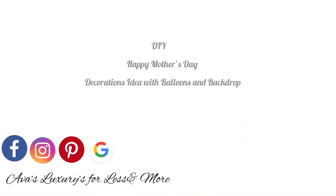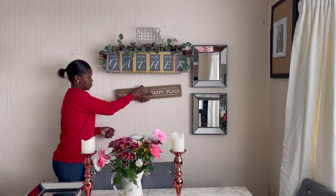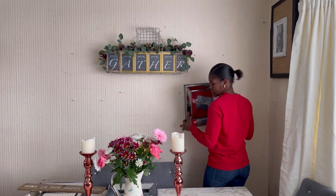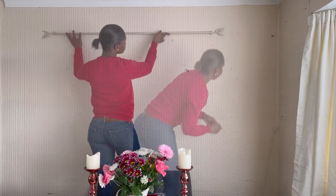Hello everyone and welcome back to my YouTube channel, Ava's Luxury Less with me Avenita. In my video today I'm just going to show you how I made some Mother's Day decoration here at home — some balloon garlands, a backdrop, and a little bit of decor on my table.